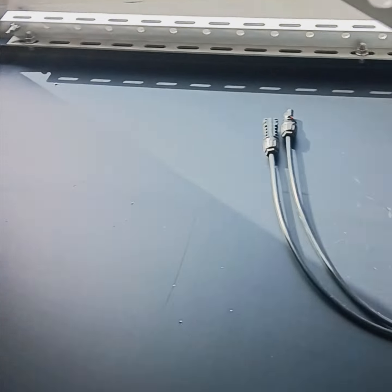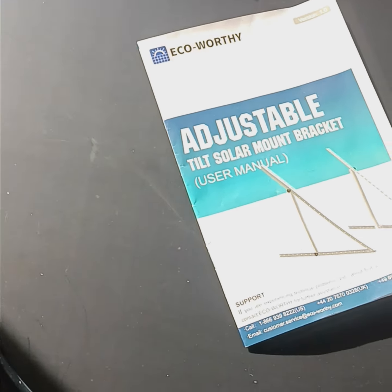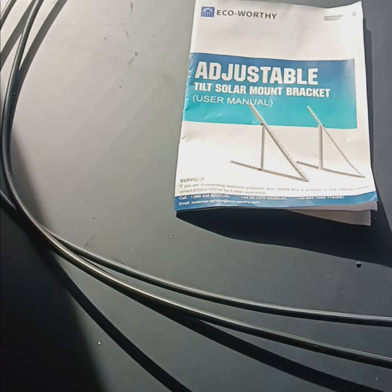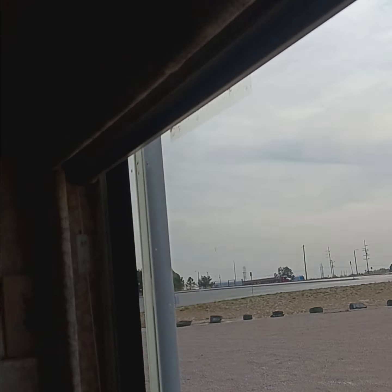I've had this exact same setup on the roof with a 430 watt panel, and this is a great setup. In the wintertime when the sun only gets so high and the sky is kind of overcast, this actually makes a difference.